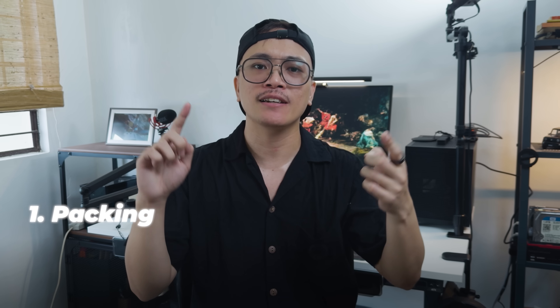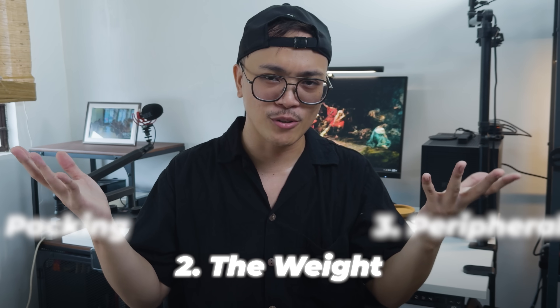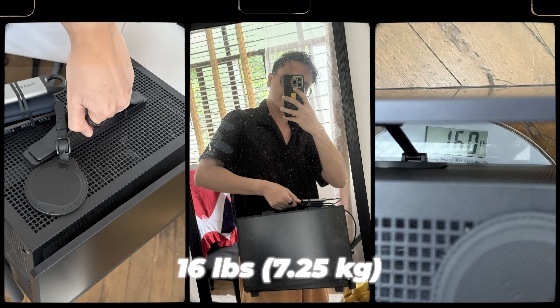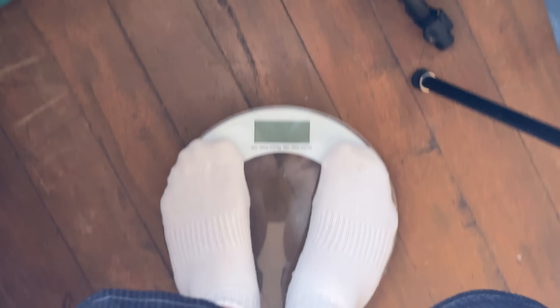Anyway, let's talk about how I packed this thing, how much it weighs, and the peripherals I bring along with it. Let's start with the weight. The PC along with the portable monitor weighs 16 pounds or 7.25 kilograms. Without the monitor, it just weighs this much. I don't know why this uses pounds either.